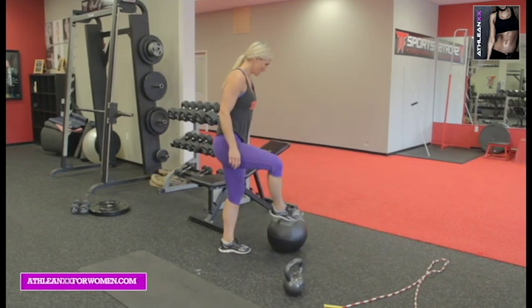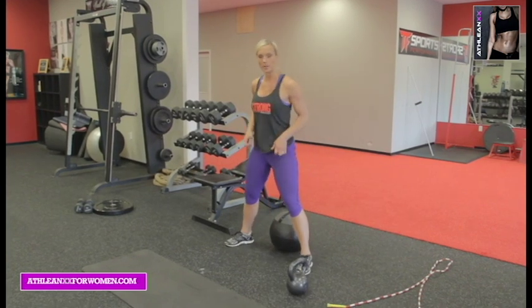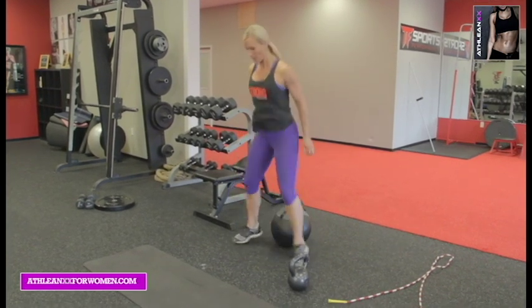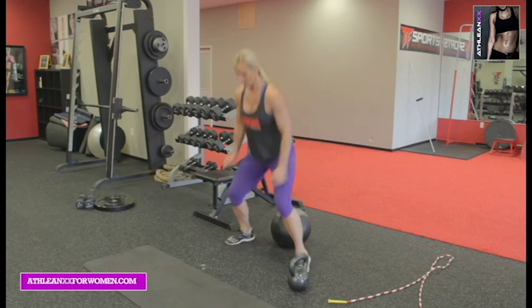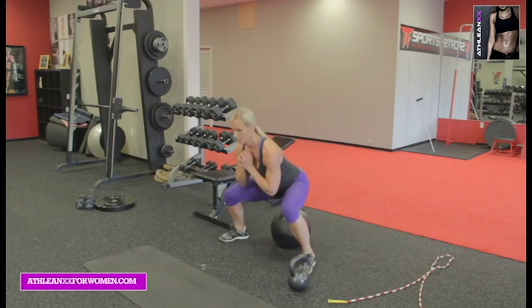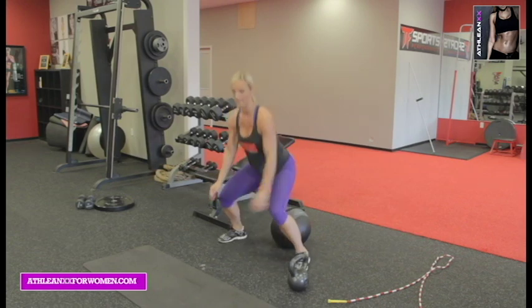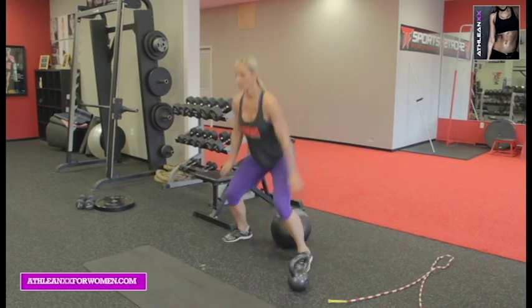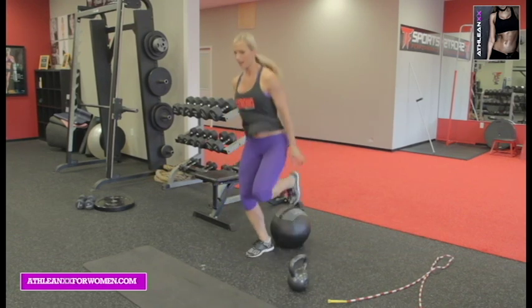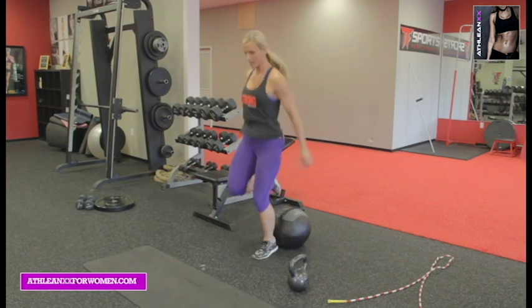All right, back to the beginning — one more round. That was two straight minutes, let's add another two. Let's do it. You can add a variation — single leg. Almost there. Ten seconds. Eight, seven, six, five, four, three, two, and one. Awesome.